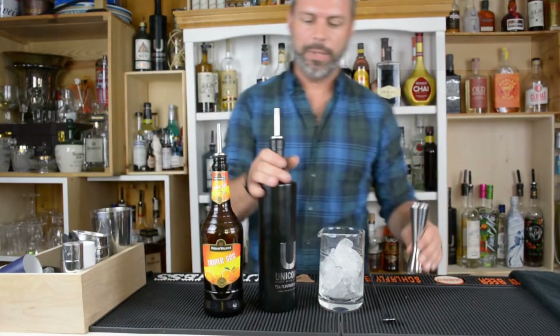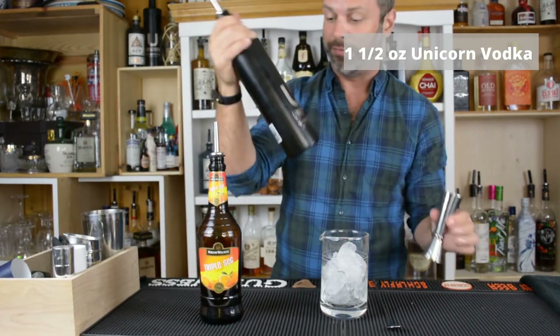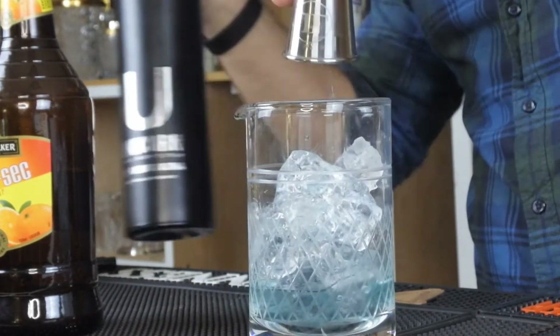This is the Blue Monday Cocktail. We're going to be using Unicorn Vodka — it's a butterfly tea flavored vodka. We'll do one and a half ounces, and it comes out cobalt blue, as you can see right there.